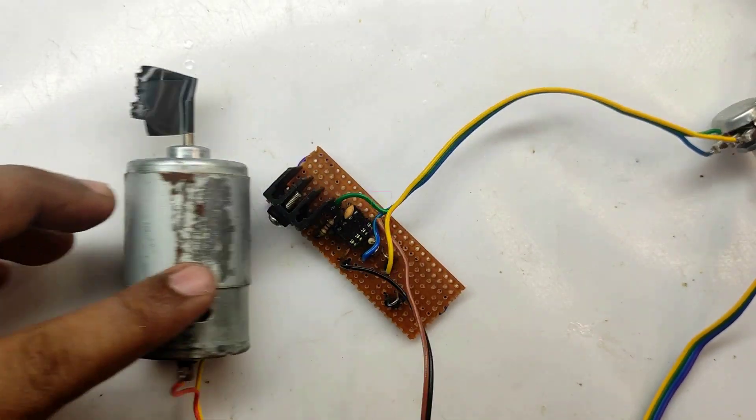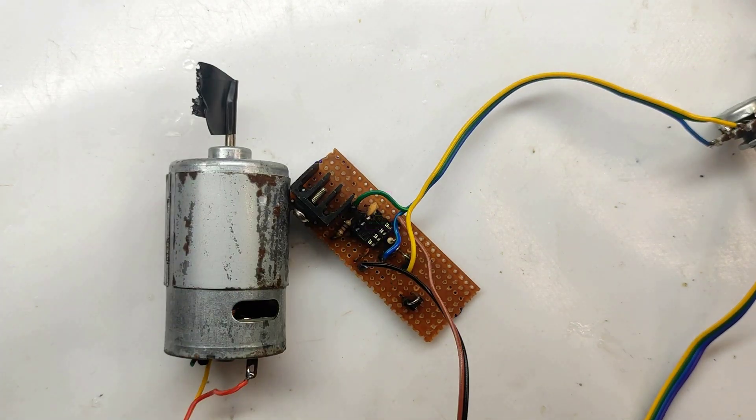This is the motor we are using — it is a low power motor. I haven't connected the motor to the circuit yet, but we can do it now.